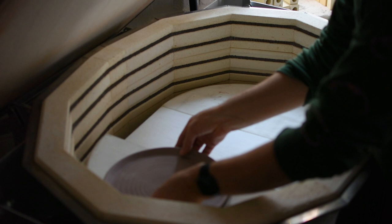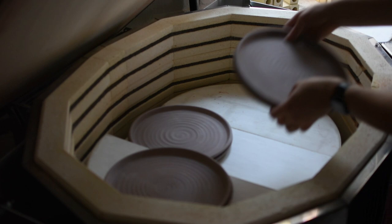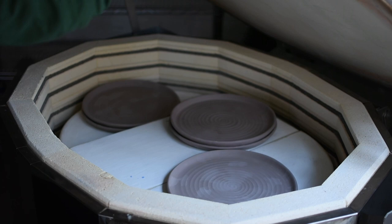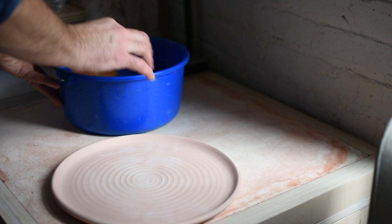In my kiln, you can fit three or four stacks of plates, so I'm always trying to put other things in there with it — although that top level is a little underfilled. Now it's bisque fired.